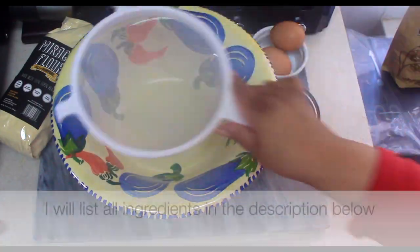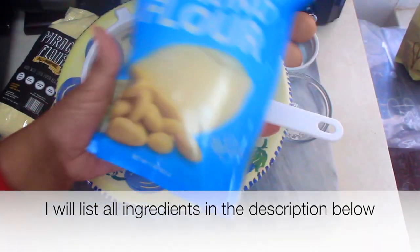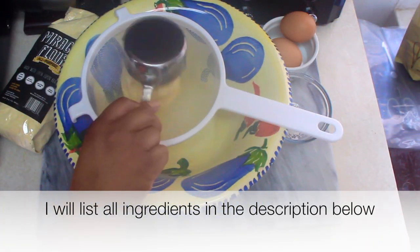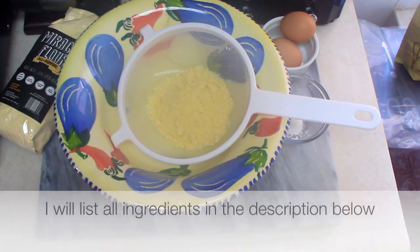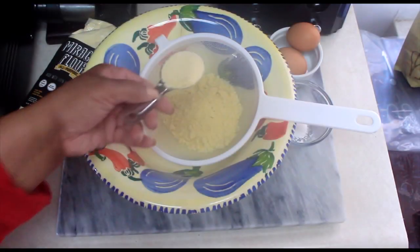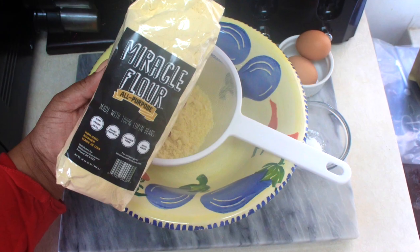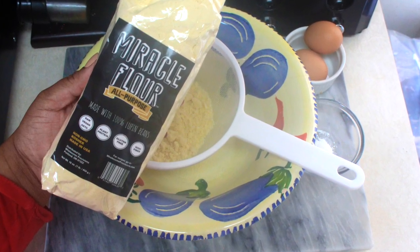I start by adding one cup of blanched almond flour to my sieve. Next I add in three tablespoons of the lupin flour, aka miracle flour.